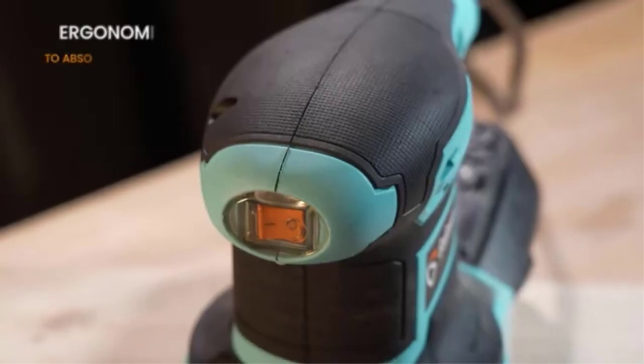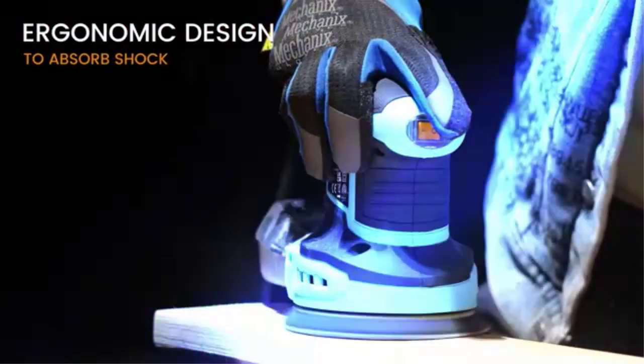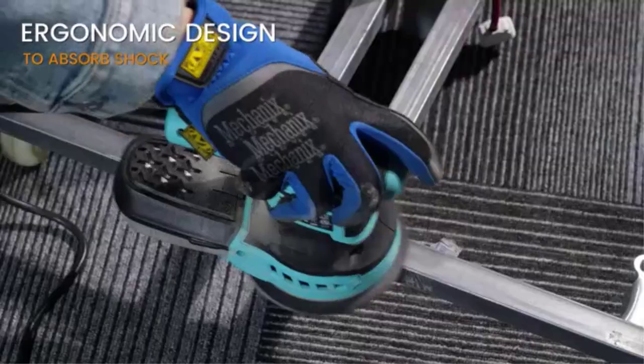A spindle sander is a handy power tool that has spinning cylindrical sanding drums — spindles — which accomplish smooth edges or curves on your woodworking tasks.